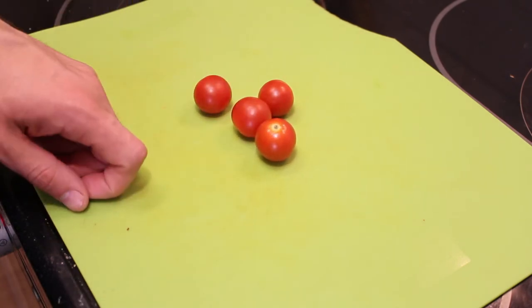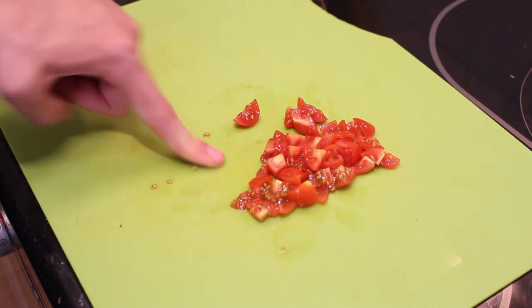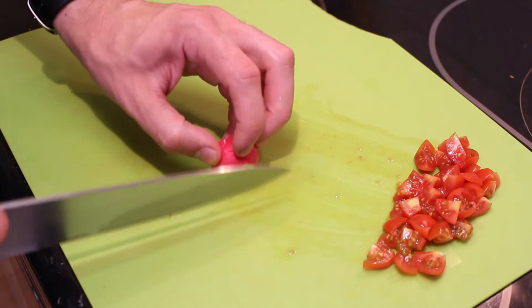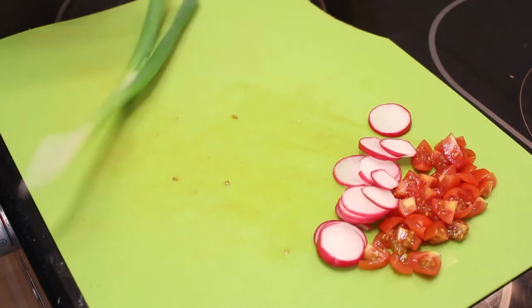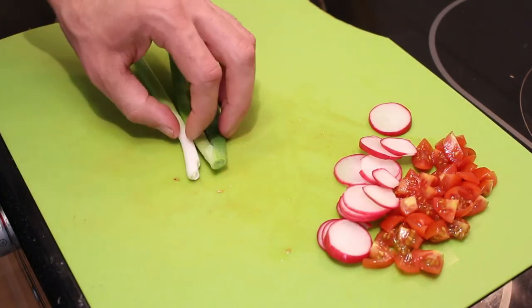While the potatoes are in the oven, we're going to prepare everything else. Let's cut the tomatoes into small pieces — there we go, a little bit of garnish. Set that aside. Take the radishes and slice them up. Set that aside as well. For the spring onion, just slice it up into thin pieces and set that aside too.